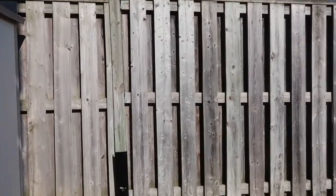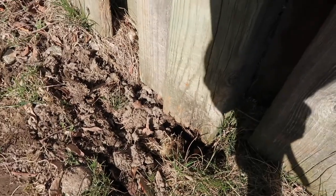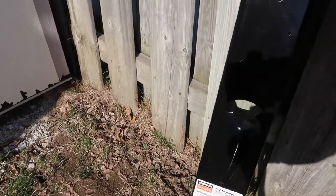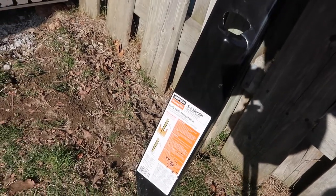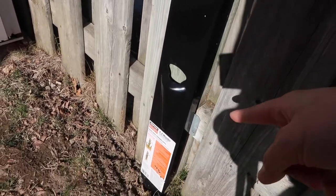This is our really old fence and as you can see, if I just push on it a little, the wood has chipped away from old age. So we bought this thing called an easy mender, fence post mender.